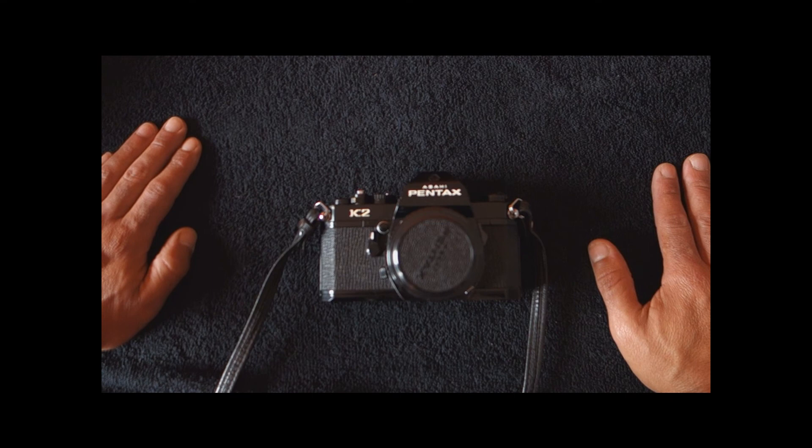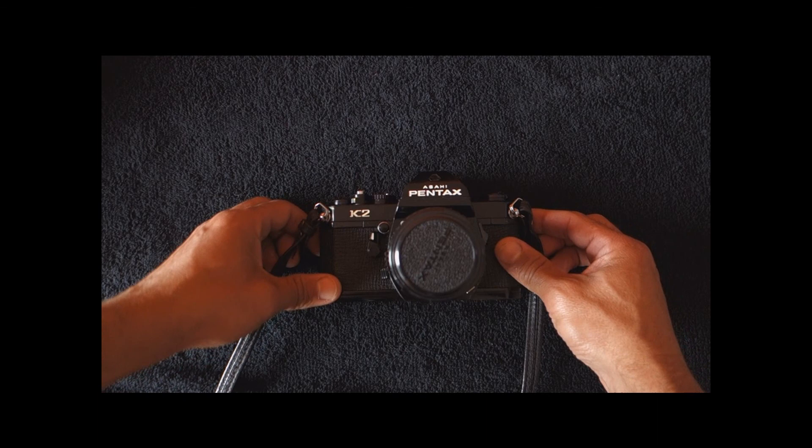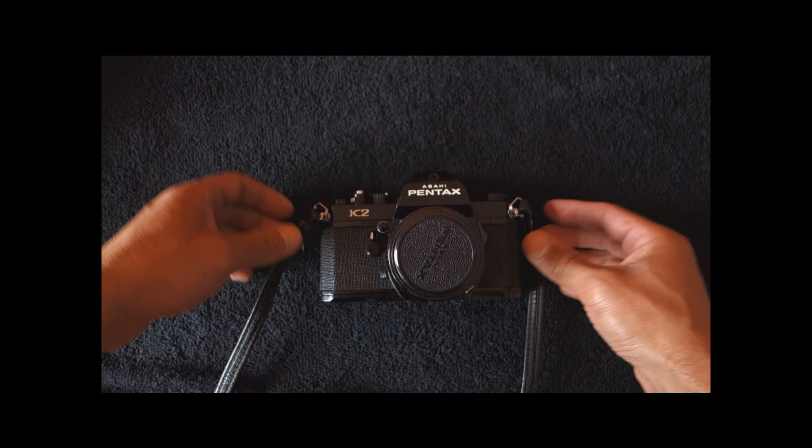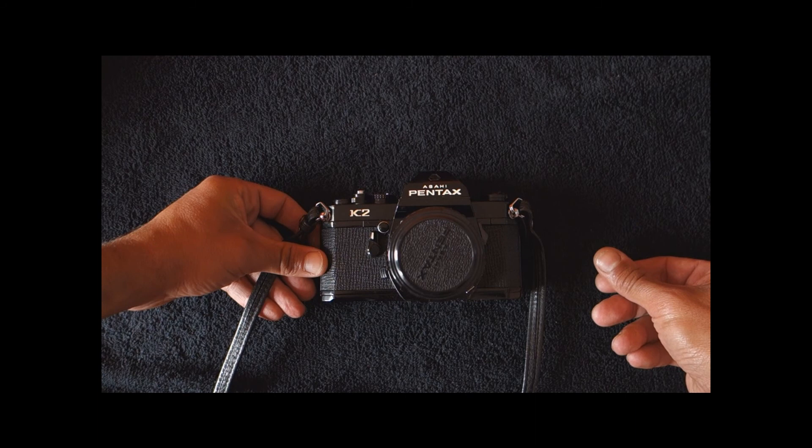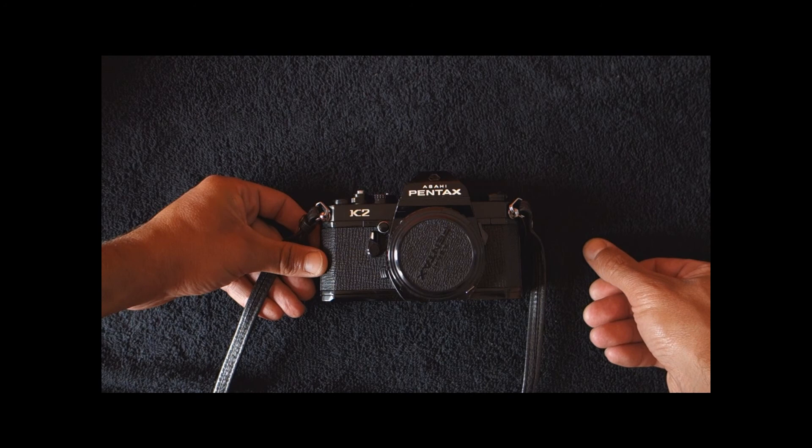It is an important camera because it features the all-new, back then, Pentax K mount. As you know, that would become rather famous because it was an open-source mount — as we say now — it was open to everybody. Lots of independent manufacturers made lenses for it and it was adopted by some camera manufacturers as well, like Ricoh, Chinon, Cosina, etc.